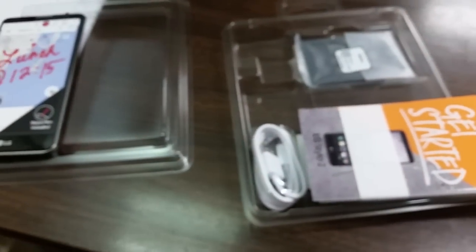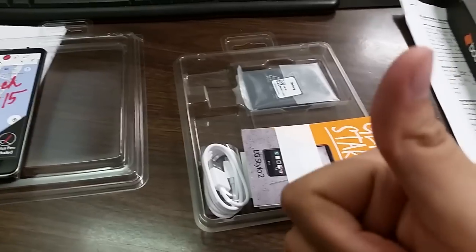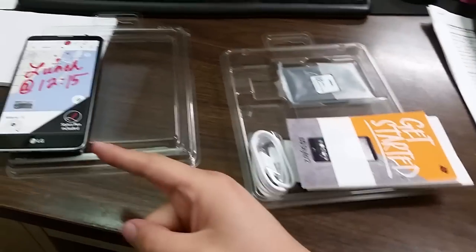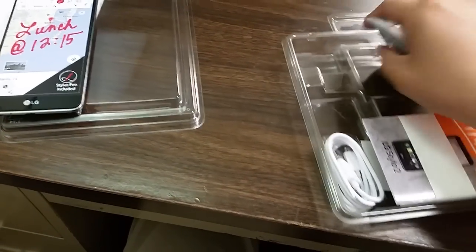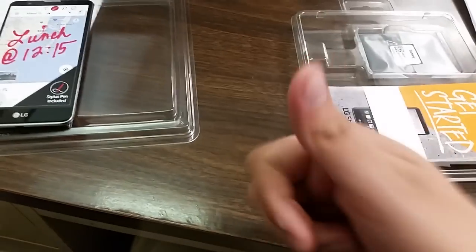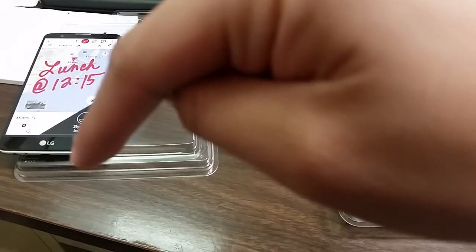So yeah guys, a full review is coming pretty soon. If you like this, please comment, rate, and subscribe for the unboxing. Also, if you want to buy this phone or get cases or anything like that, I'm going to have a link below from Amazon. If you buy anything from Amazon through my link, I do get a percentage of that — thank you guys. Subscribe, comment, rate, and follow me on social media as well.